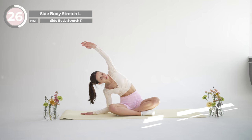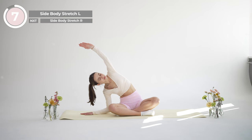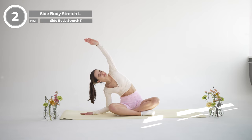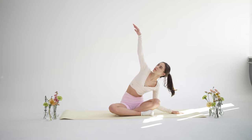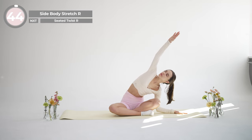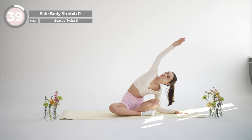Hold it here, taking deep breaths in and out. And now switch sides, reaching your right arm up and over and leaning to the left.